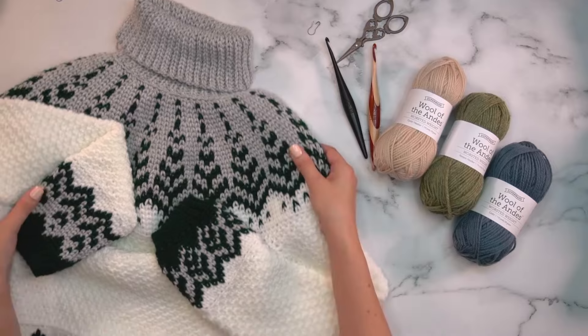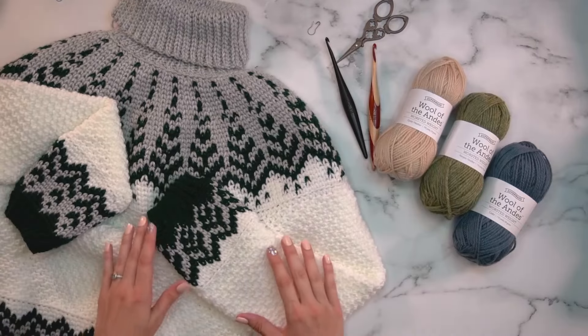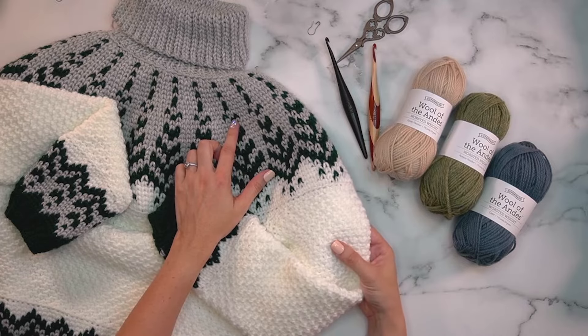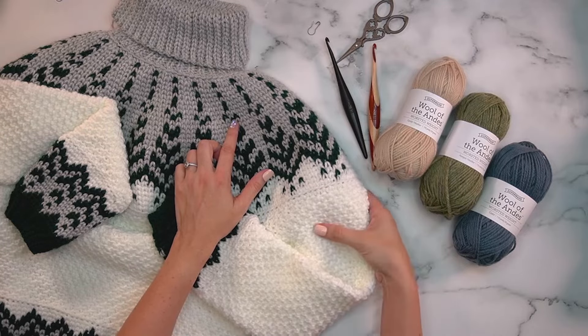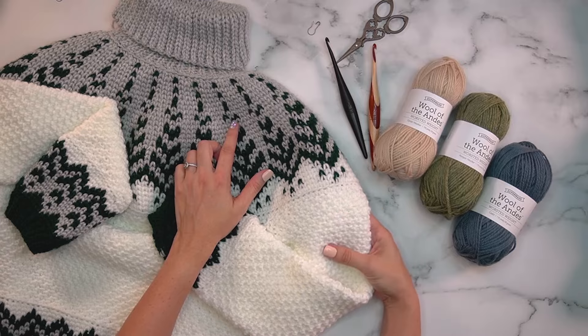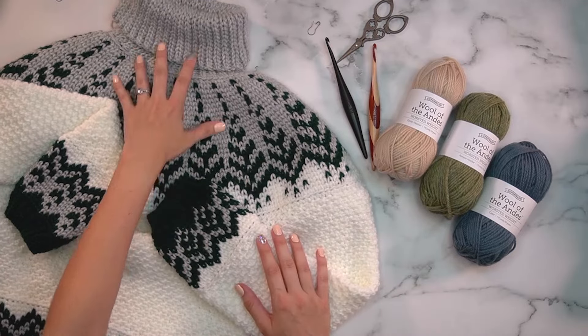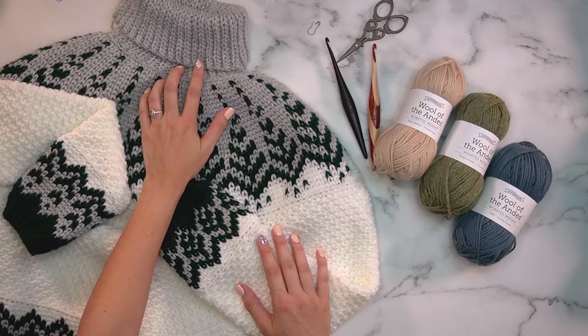This is a really fun pattern that uses just a couple of stitches: a split single crochet, and single crochets in the back loop and front loop alternately, which creates a really nice texture. We're working this top down, so we'll start with the top ribbing.